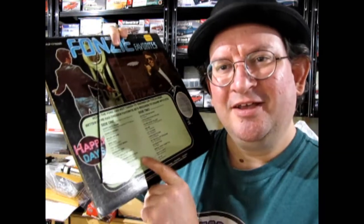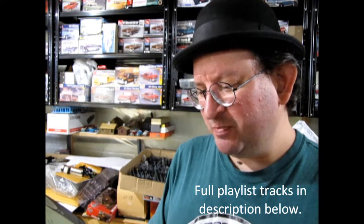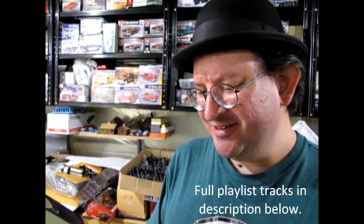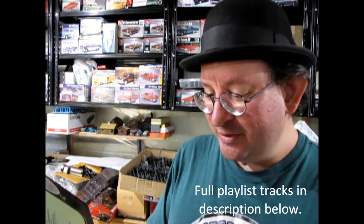Interesting thing about the Fonz — how many of you guys had this record? It says on the back, 'The Fonz has not taken to singing on this album.' Better — he has chosen favorite 50s records to share with you. We've got the Happy Days theme, of course, Charlie Brown from the Coasters, Splish Splash by Bobby Darin, Bird Dog by the Everly Brothers, You Talk Too Much by Joe Jones, Barbara Ann by the Regents, Great Balls of Fire from Jerry Lee Lewis, and Rock Around the Clock.